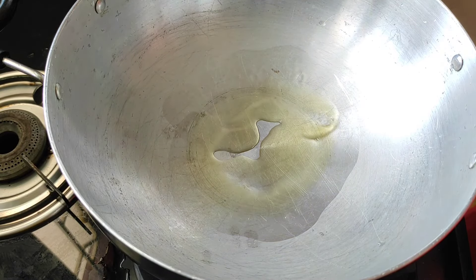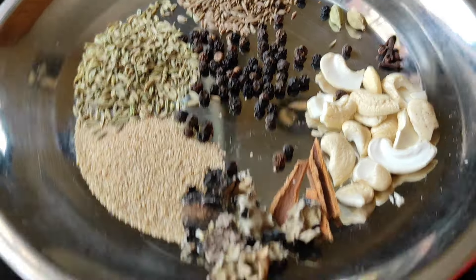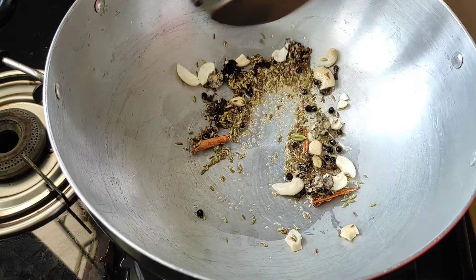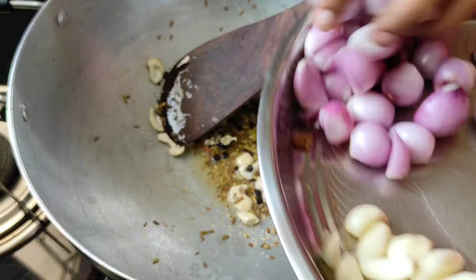Now we are going to add the spices. We can add all the spices.